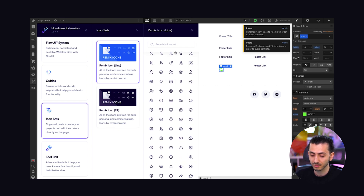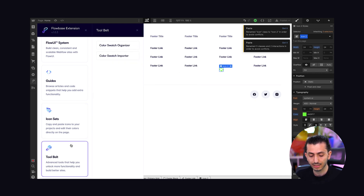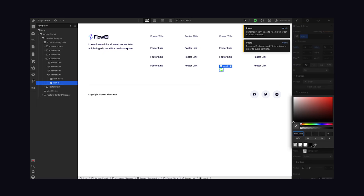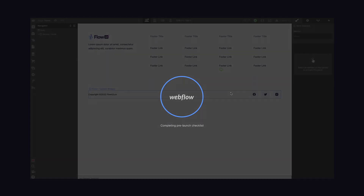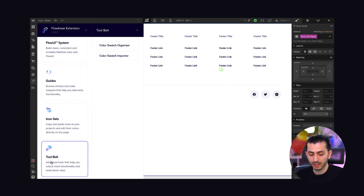I just wish they had a bigger variety — there are about 2,000 icons, but it's still a long way to go compared to huge icon libraries. They also have a toolbelt — for now a color swatch organizer and importer. The organizer is really nice: if you have color swatches and want to organize them — which you can't do natively in Webflow — using the Flowbase extension you can drag and drop them, save changes, and when the project reloads your colors are organized exactly as you set them.